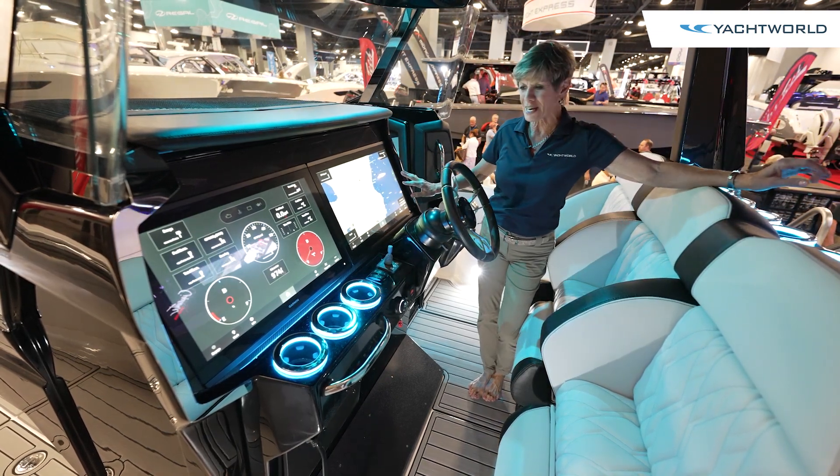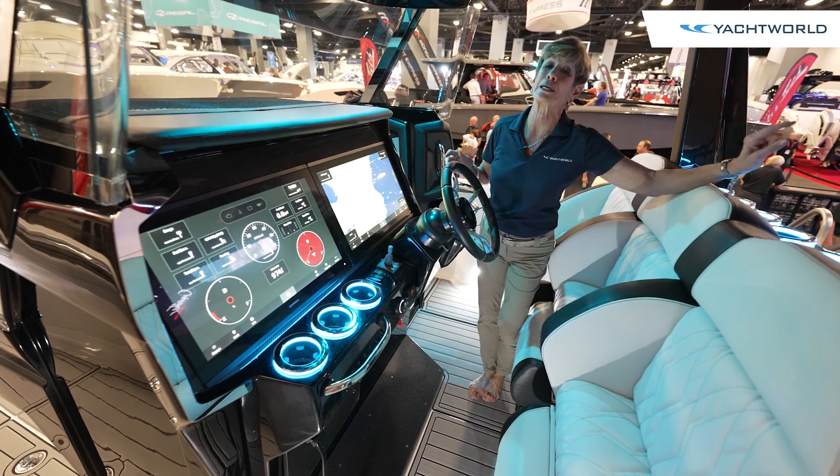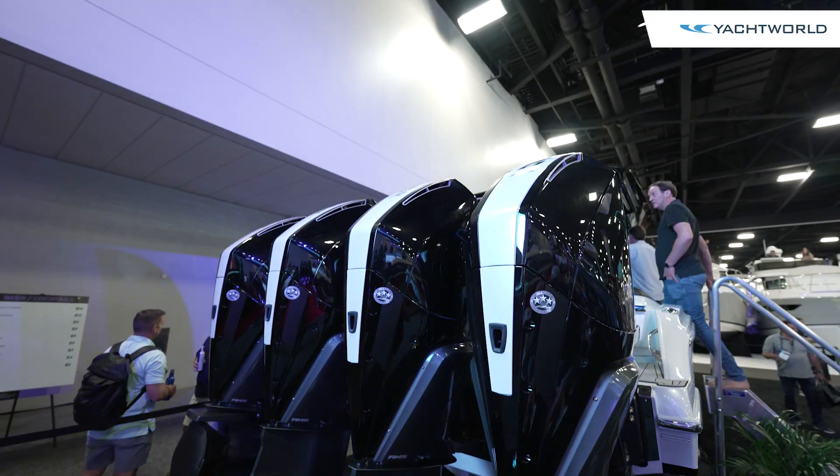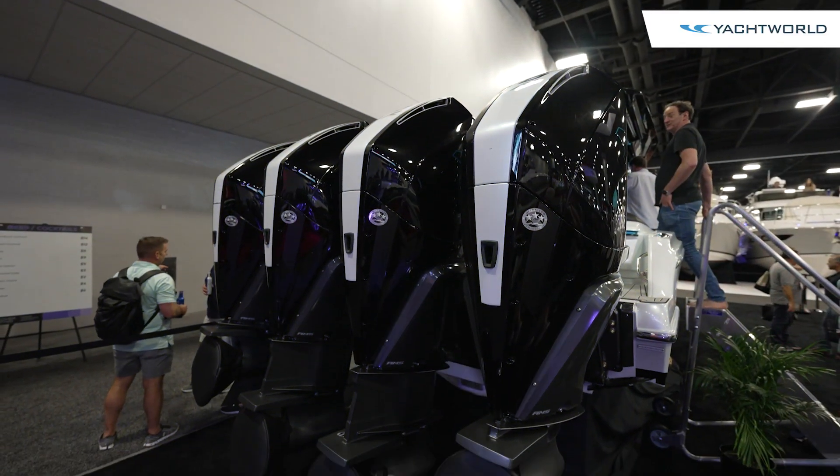This also has all the technology from Mercury because this boat has quad 450R — that's the racing engine here. This boat is all about performance, but it's also about appearance.